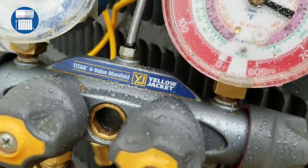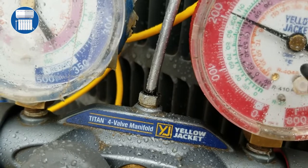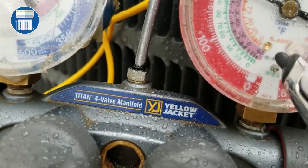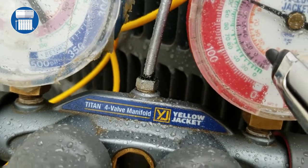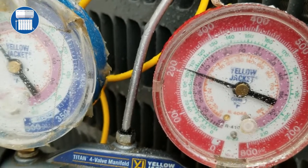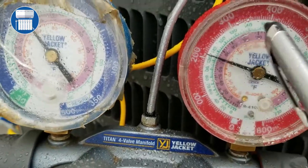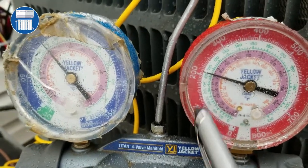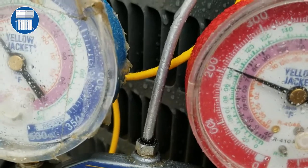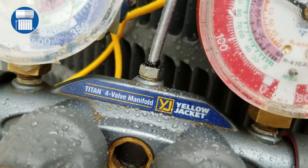On most manifold gauges you'll see your refrigerant type — we have R-410 here and R-22. On this system we are using refrigerant R-410, so we look at that scale on the gauge. First, let's concentrate on what our pressure is. We see here that 200 is marked, and each one of those smaller dots is 5 PSI.